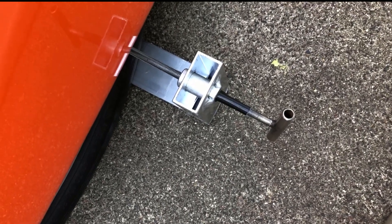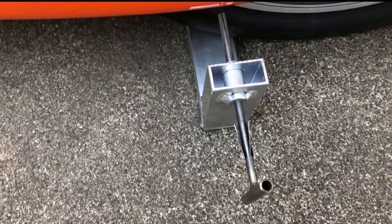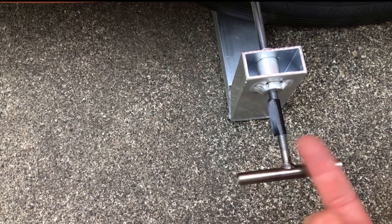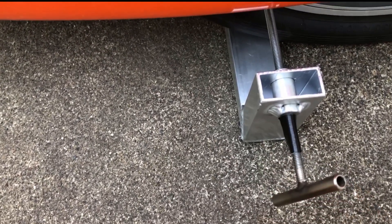All right, so here's the mark in the back and now let's match it in the front — and now the moment of truth. And there you have it. Right on.